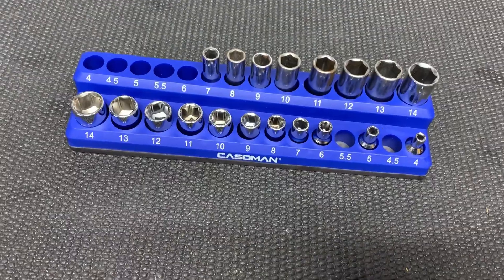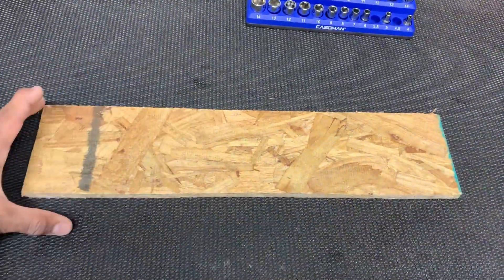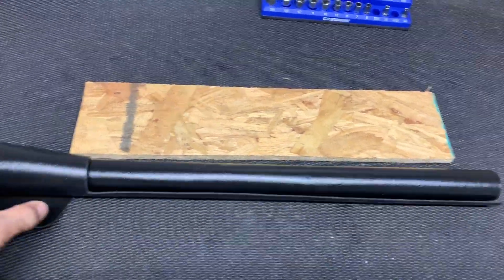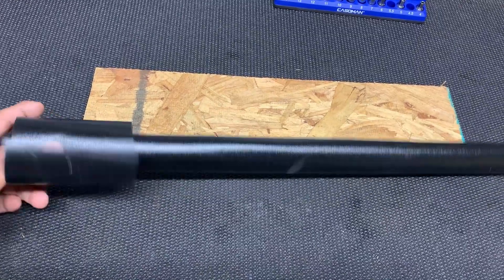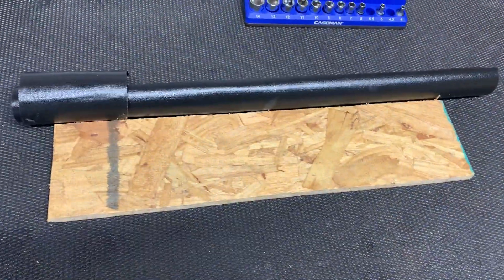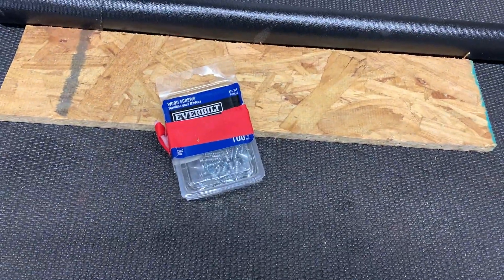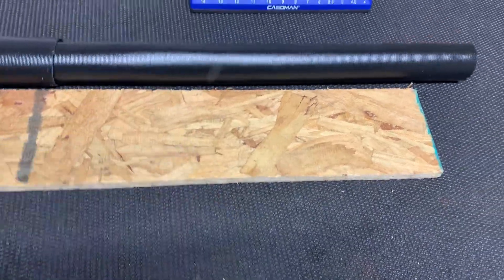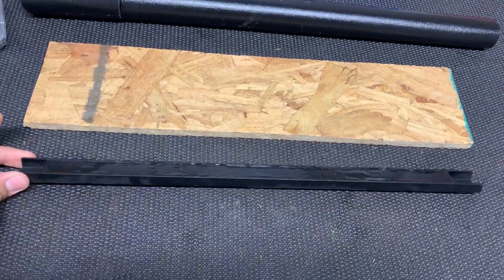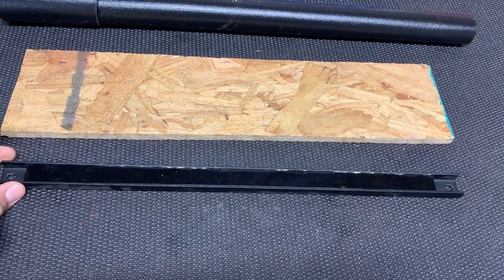I happen to have this with me, so it was just easy to make. First, you're going to need some plywood — you can cut it to any size you want. Then you're going to want to get some tool drawer layout padding. Then you're going to want just some three-quarter inch screws. And then the last thing you're going to want to get is magnets. You can get these at Harbor Freight — I think they're like three, four, or five bucks. I had a bunch of these lying around so I was able to use them.